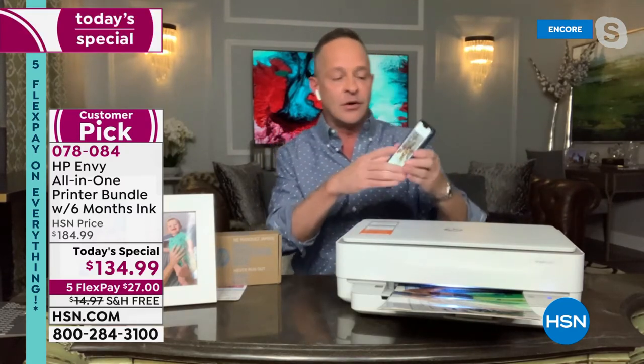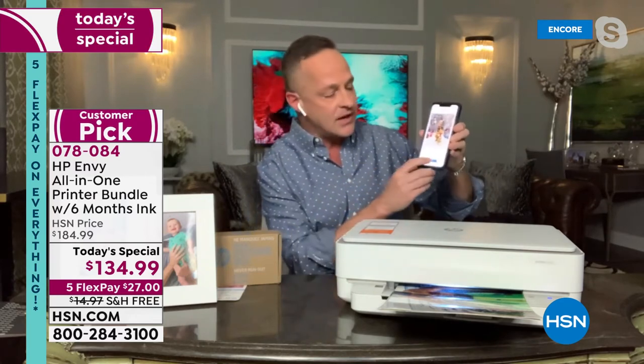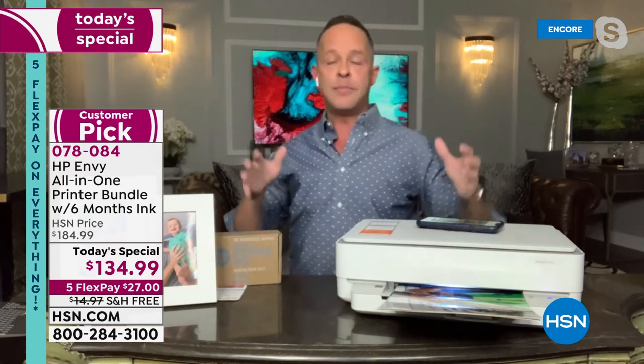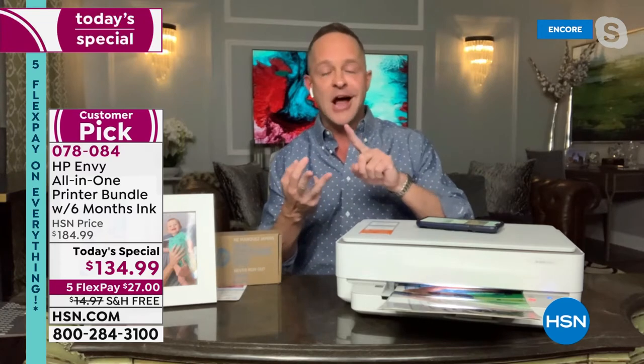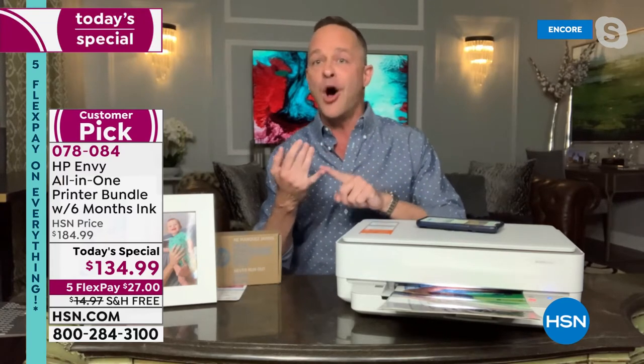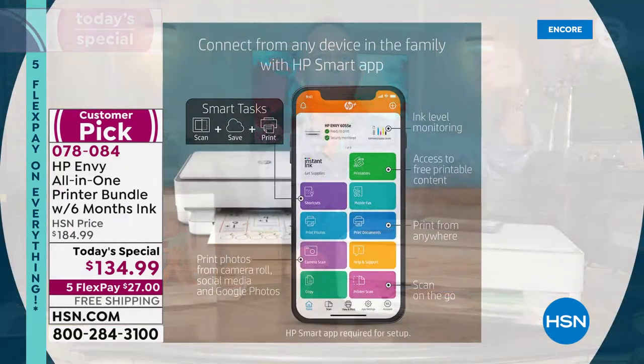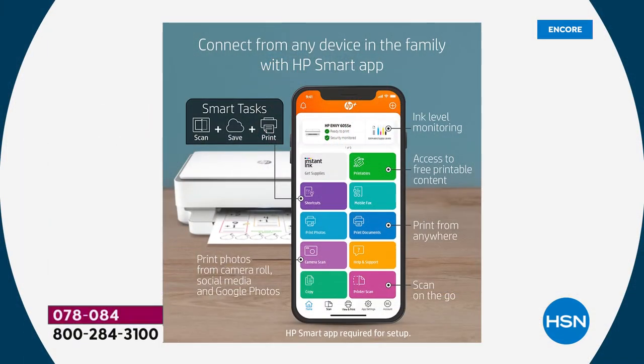Let me show you how easy this is. I've got a picture up on my phone right now within the HP Smart App — I'm going to press print. This works on every platform: iPhone, Android, Windows, and Mac. So in modern homes where dad has an Android phone, mom has an iPad, the kids have a Mac, and somebody has a PC — you can all print to the same printer. And the average user saves about $204 on ink in the first year — the printer pays for itself twice in the first year.